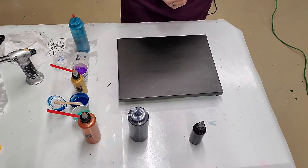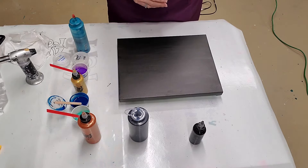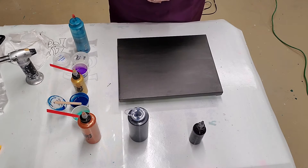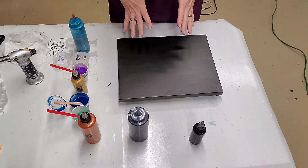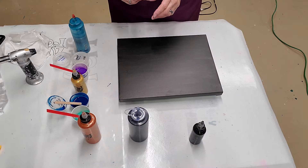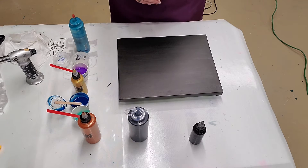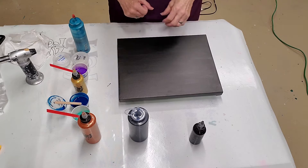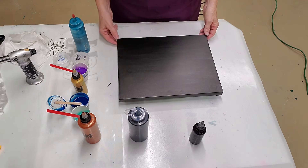Hello everybody, happy Saturday! This is Veronica from Harvey Wall Art. Today I'm going to be attempting a combination Dutch pour swipe. I saw Harmony House Art did one of these and it was absolutely gorgeous, so I'm going to do it on a small canvas to see how it comes out first. This canvas is a paint pouring canvas, 11 by 14.